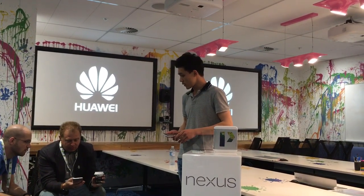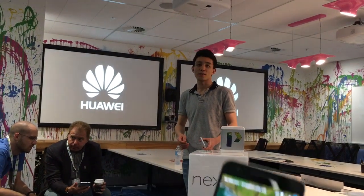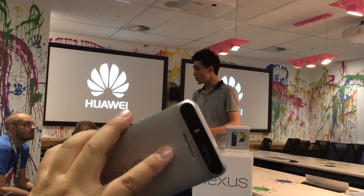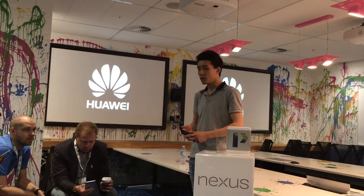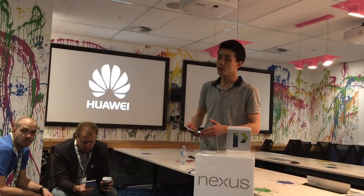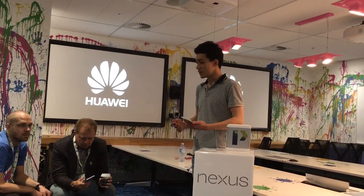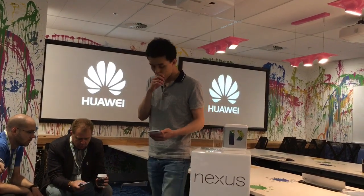So this is Google Now, basically voice activated. But the next evolution of that is Now on Tap, which makes the device even more intelligent by being contextually aware of what's going on on the screen and what you're talking about. You can try that with text messages, WhatsApp, or in a web browser. Long press the Home button — that will allow you to trigger Google Now on Tap.